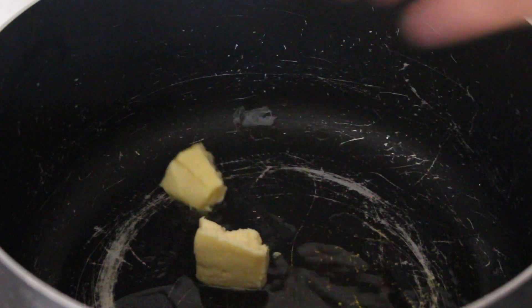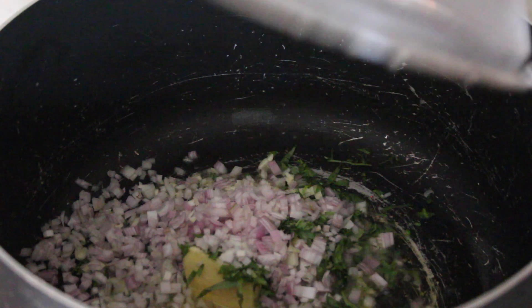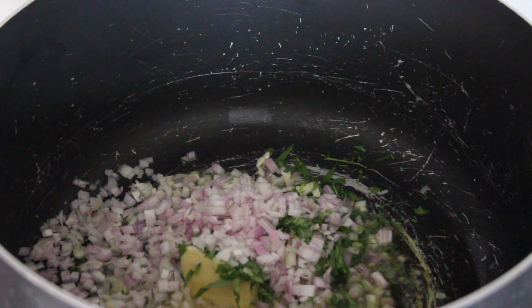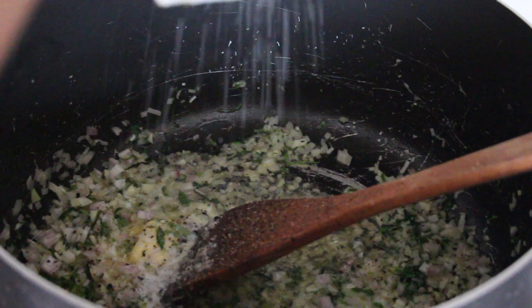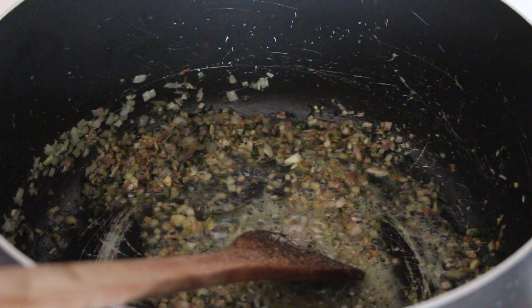In a large saucepan combine some butter and oil on a medium-low heat and sweat off your shallots, garlic and tarragon, being careful that your garlic doesn't burn. You can season at this point with some sea salt, black pepper and some nutmeg.